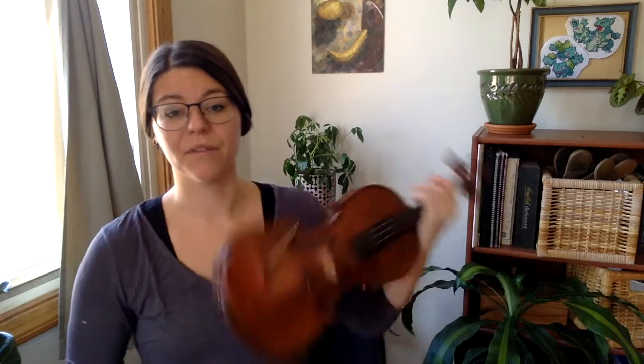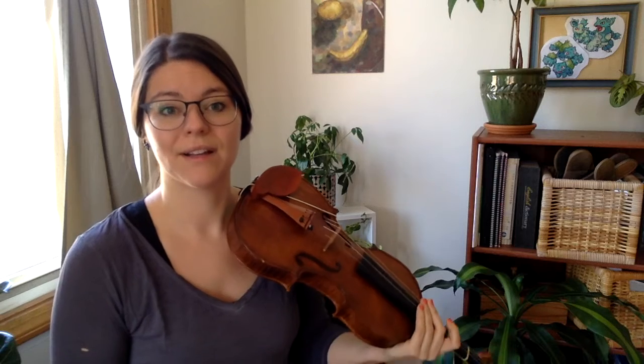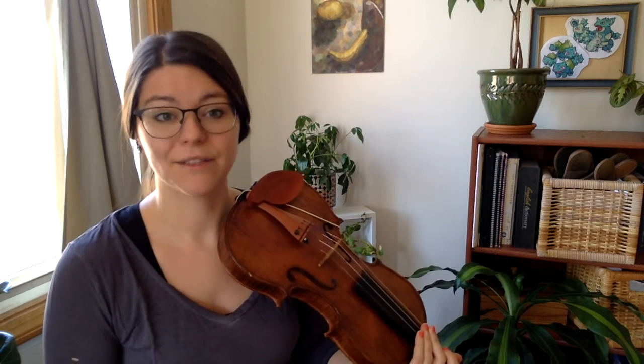Here's measure three of the first line of Long, Long Ago again, listening for the rhythm. One, two, and three, four.